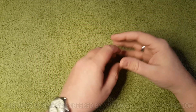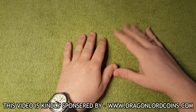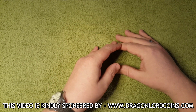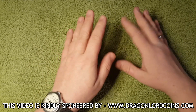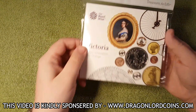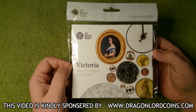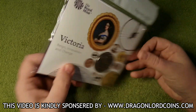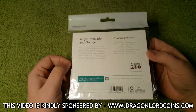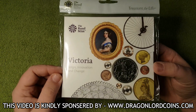Hello everyone and welcome back to the channel. I hope you all had a fantastic Christmas and an even better new year. To kick start 2020 with Coins & More UK we are going to be reviewing another packaged coin from the Royal Mint. In today's video we are going to be looking at this — the Queen Victoria £5 coin released in 2019 by the Royal Mint, to commemorate 200 years after Queen Victoria's birth. And it is the first £5 coin that I have ever bought from the Royal Mint.